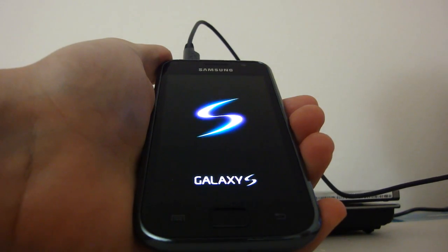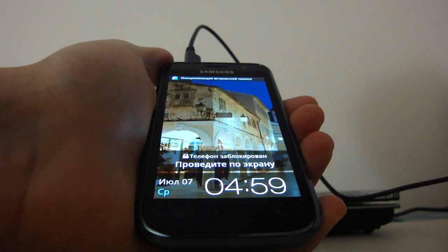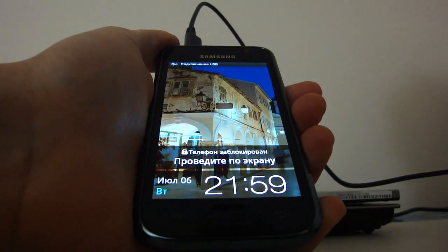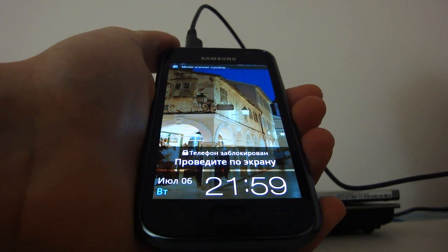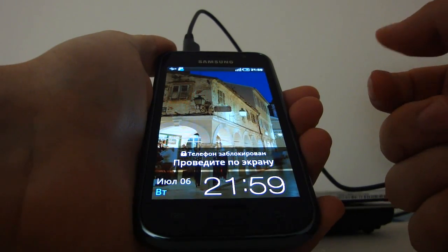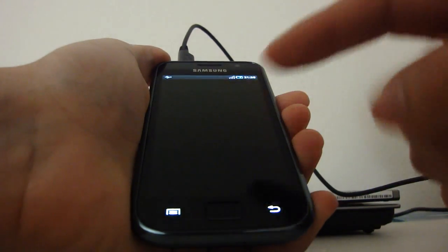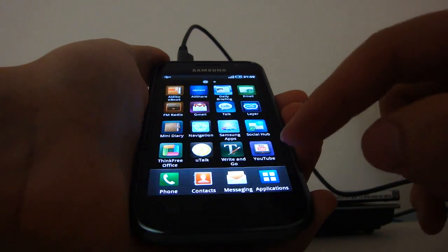This time it shouldn't take as long as the first firmware boot — as you can see, that was pretty quick. It's still in Russian but once it recognizes the sim card it's gonna change to English. Just look up here and you'll see — media is kind of running, that's already English — and okay, media scanning completed.